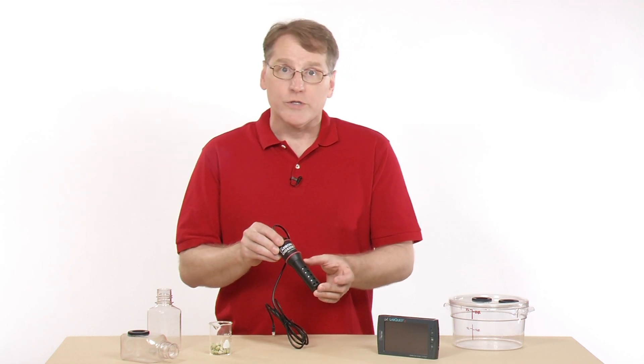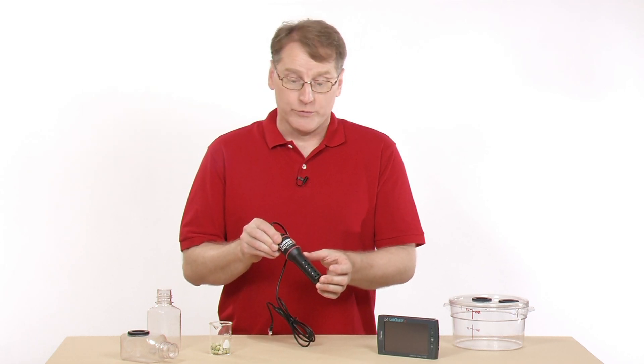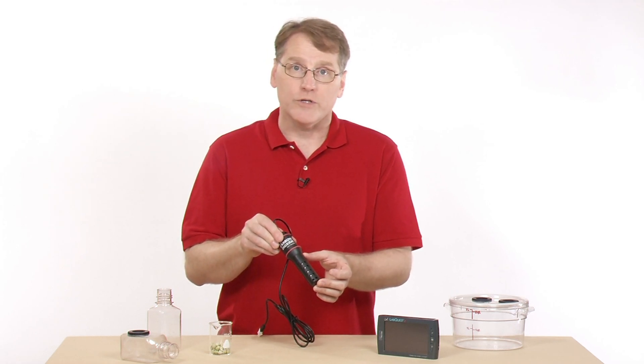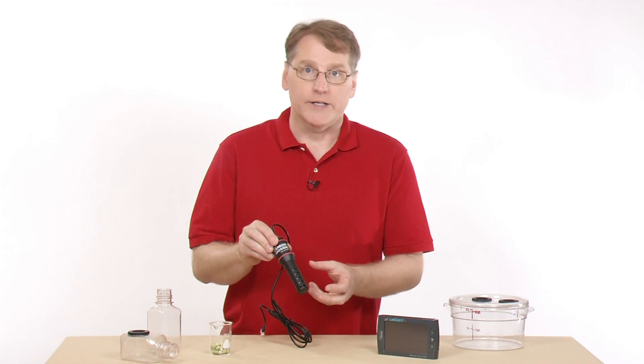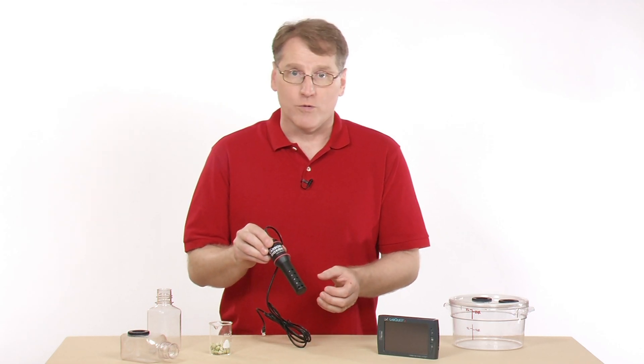Since this sensor uses an IR source, you do need to let it warm up for 90 seconds when you use it. When you plug it in, it will not give you a correct reading until it's ready for collection.